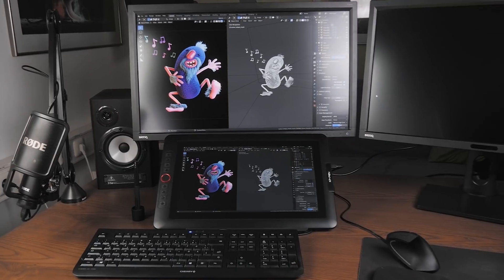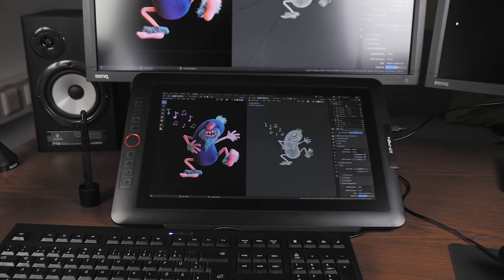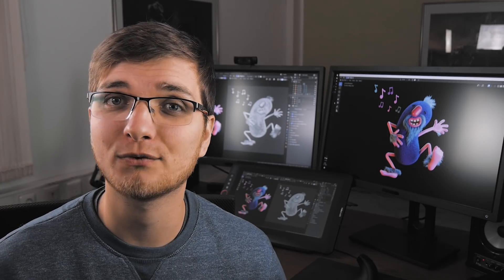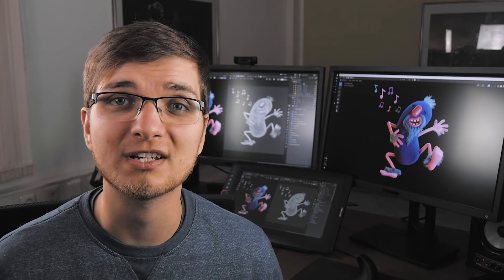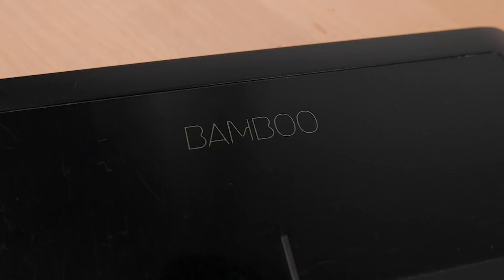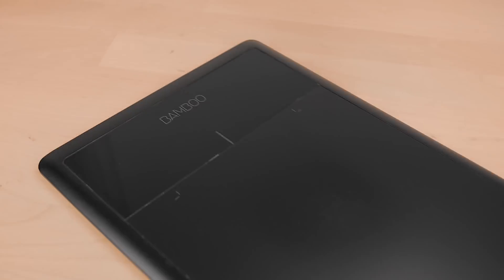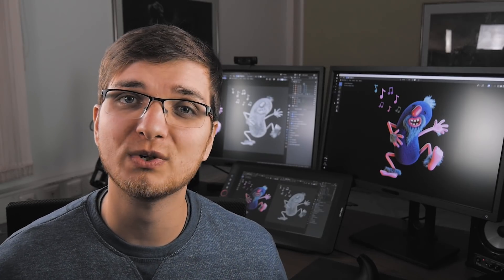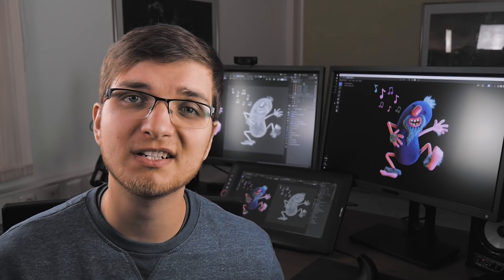Today let's find out if a graphics tablet with a screen is actually better to work with than a graphics tablet without a screen from a 3D artist perspective. This video is not meant for illustrators or people using graphics tablets for drawing. Hi everyone, Zach Reinhardt here for cgboost.com. I'm a 3D artist and ever since I got my first Wacom Bamboo graphics tablet, which had no screen, I was wondering if a graphics tablet with a screen is actually better to work with, more fun, and maybe even helps improve my 3D skills faster.